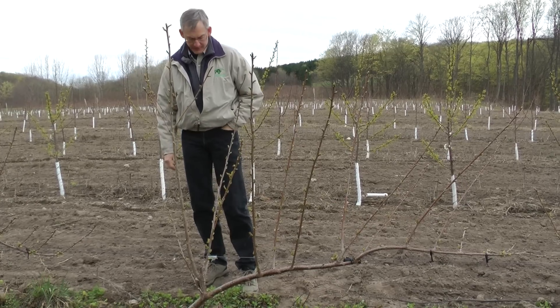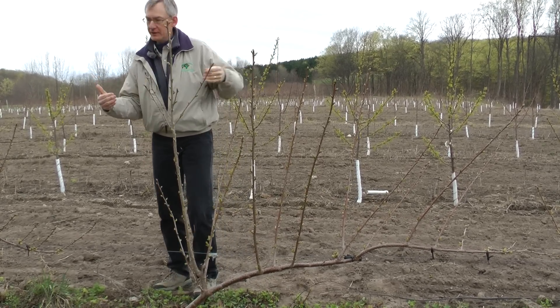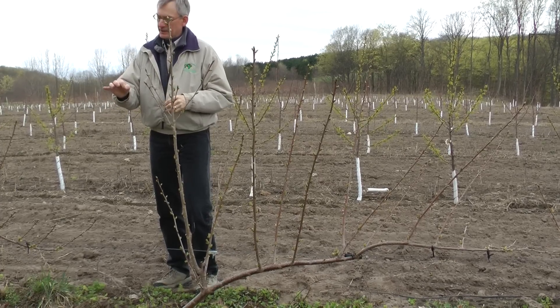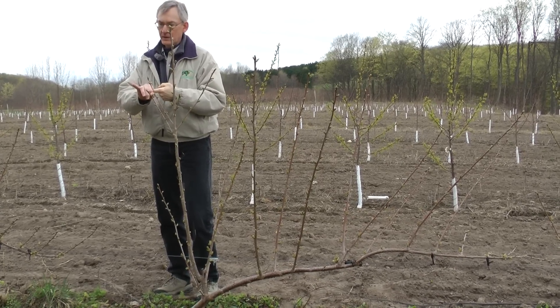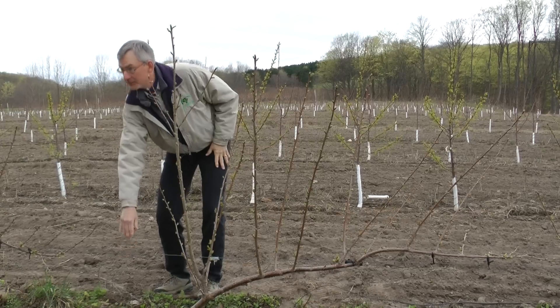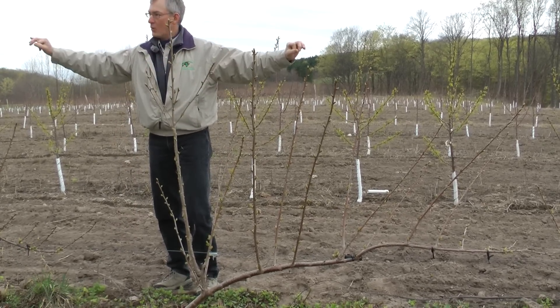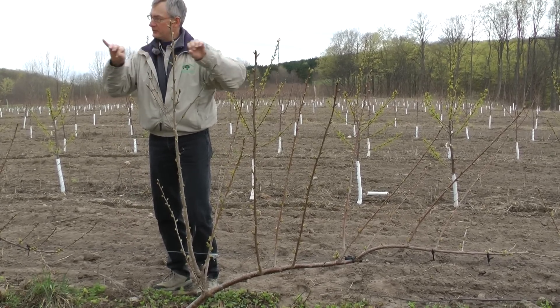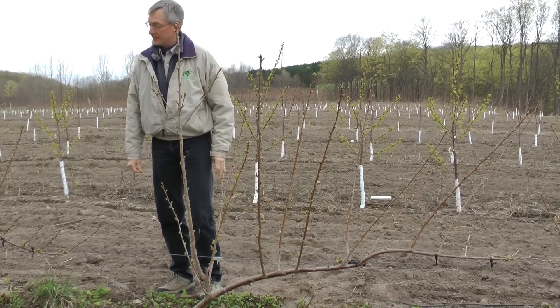Yesterday at Joe Rash's orchard on the ridge, we saw where he's doing some trellis cherries, and he's using polyvinyl irrigation tube — cheap irrigation tube that he slipped over the steel wire. So between post to post it's just one wire, but it's got a covering of polyvinyl hose, and I think that's a real good idea.